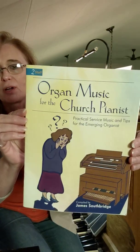So that, again, was three pages long. It's 6/8 time, no flats or sharps, and it is out of the book Organ Music for the Church Pianist, Practical Service Music and Tips for the Emerging Organist, and it also has lessons in the back of the book. So I hope you enjoyed the song, and thanks for stopping by. We'll catch you next time.